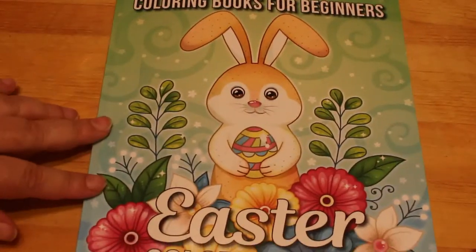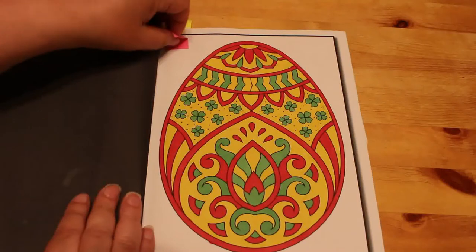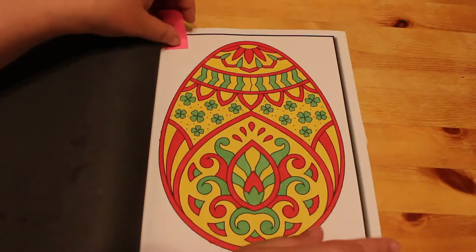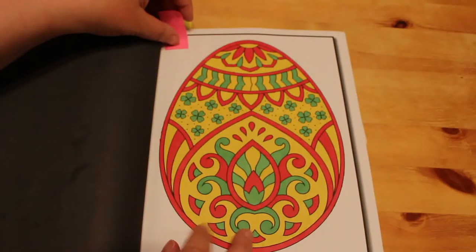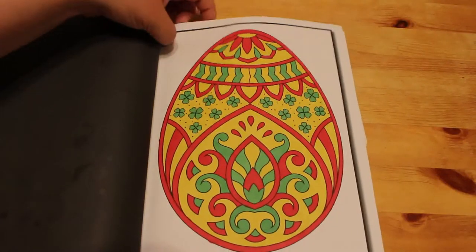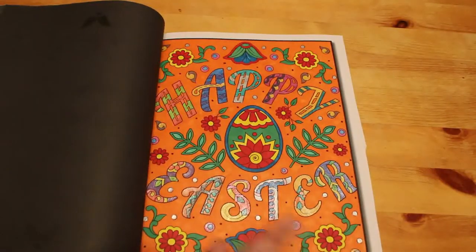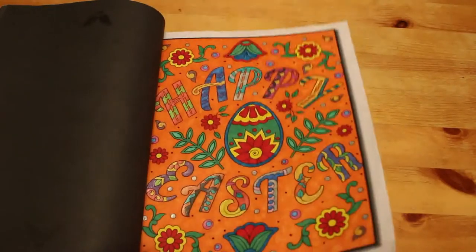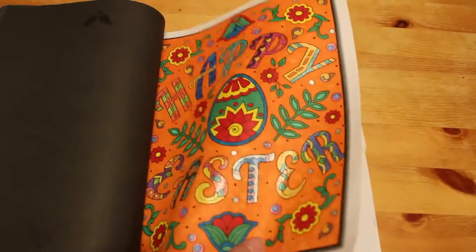I did two from Jade Summer's Coloring Book for Beginners: Easter. I did this egg, which was done with either Crayola Super Tips or Sharpies — it's very bright so it might have been Sharpies. The other one was done with Sharpies and gel pens. That book will be going away until next Easter.